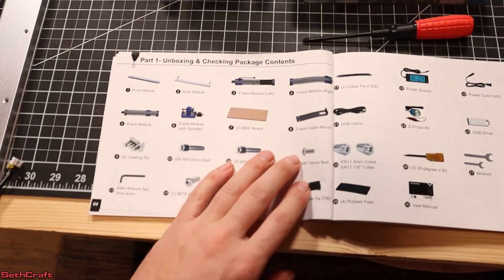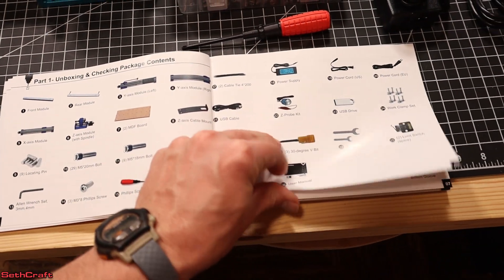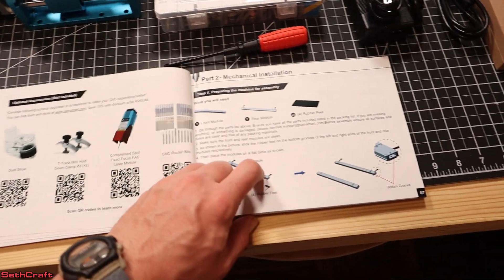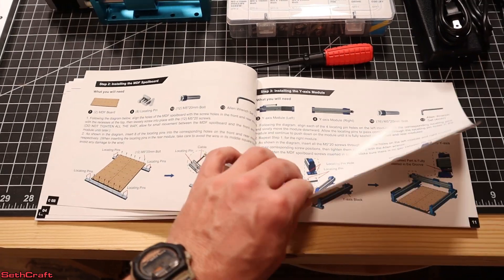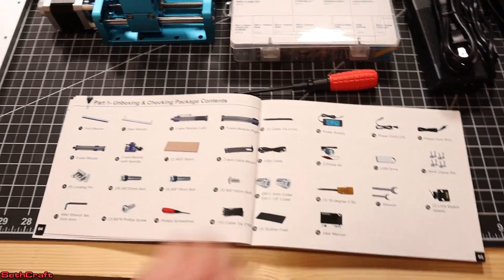The user manual is very nice. It has clear, pretty pictures that show you each and every component, and then it shows some options you can purchase, and then begins the step-by-step instructions. It is very well written, and this is actually what I'm going to be using here as we assemble this.